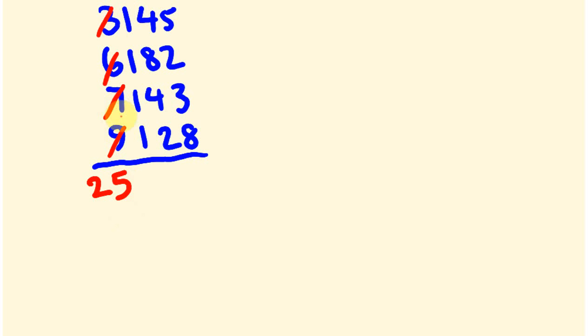The units part of it finishes there and we go from there. 1 plus 1 plus 1 plus 1 — easy, it's 4. So we're going to be looking at an answer of about 25,400.